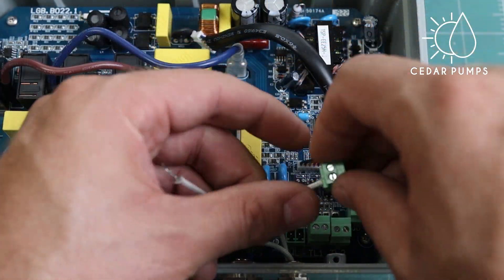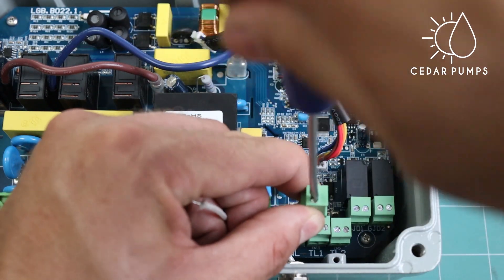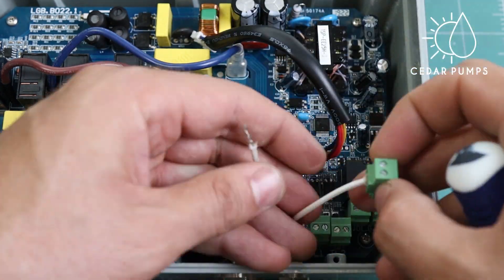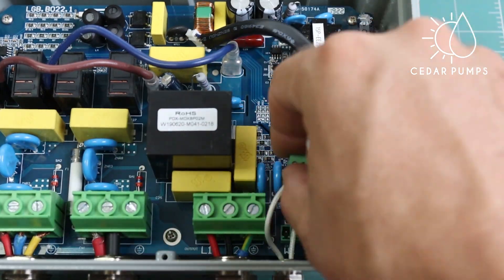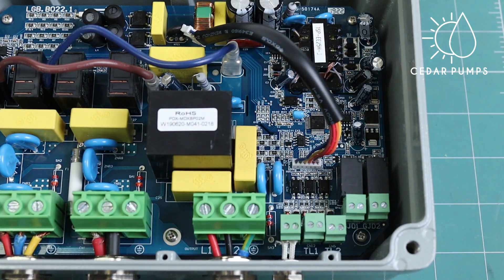Lastly, if you are using a tank float switch, connect that to the WL terminal. Reconnect your display and close the box. You have now successfully wired a multi-flow intelligent controller.